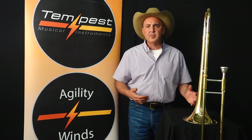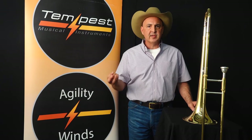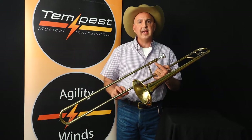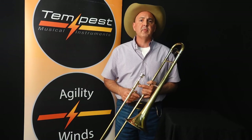Why should you consider Tempest rather than all of the other brands? Well, I'll tell you. First of all, price, value, five-year warranty. In addition, we have created a horn that has a heavy outer weight slide, heavy inner weight slide. We do this for dent and maintenance purposes.